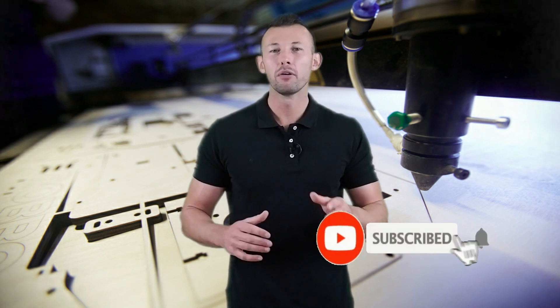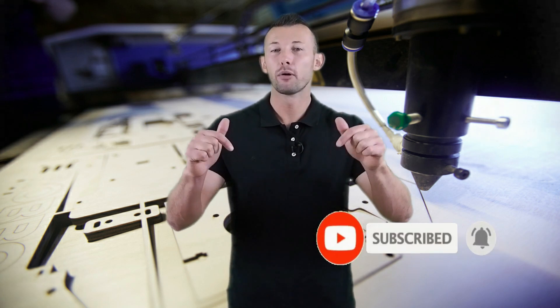Hey viewers, welcome to the best tool to review channel on YouTube. To make this video we analyzed hundreds of products and picked only the best tools for you. Please subscribe to our channel for more guides and check the description box below for product links and updated prices. So let's get started.